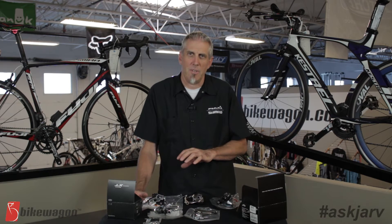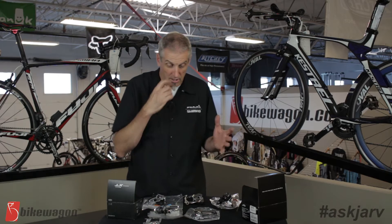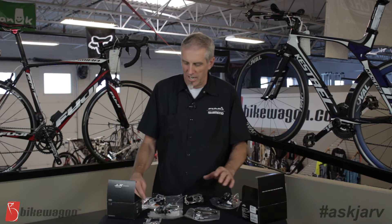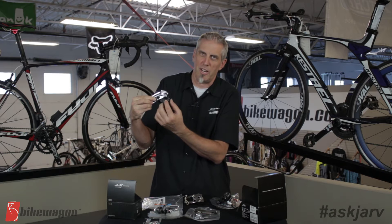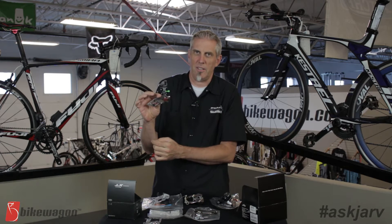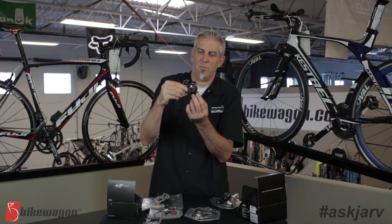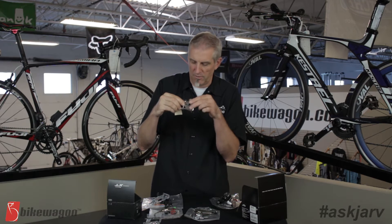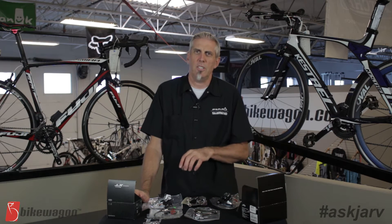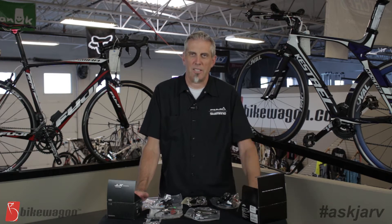If it's not a clamp, it could be a direct mount derailleur. Direct mounts come in a variety of different sizes and shapes. This particular one is a direct mount — these two bolts right here mount directly onto the frame. This one has a single mount on the top that you can move up and down to mount onto your frame. Here's another one with two bolts but at a different width spacing, so they're a different direct mount. If you have a direct mount, you'll need to consult the manufacturer to ask exactly what size and spacing your direct mount is.